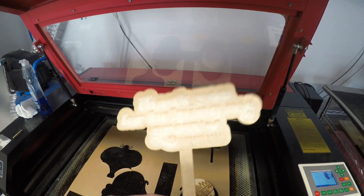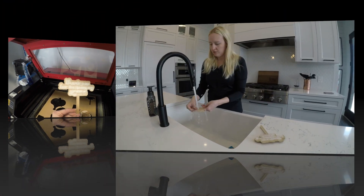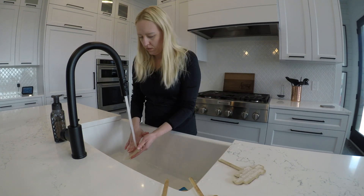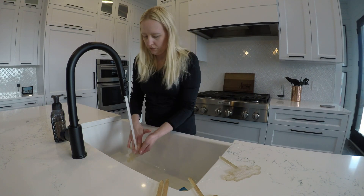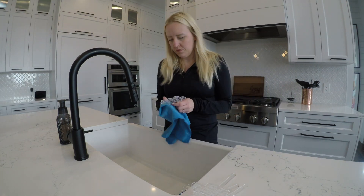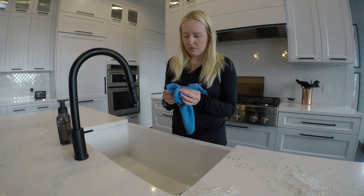And here is what it looks like. Now I'm going to take it inside and rinse it off. The best part about using soap on the acrylic at the very beginning is that all you have to do is rinse, peel off the backer, and dry with a soft cloth — and you are set.